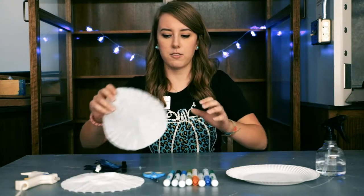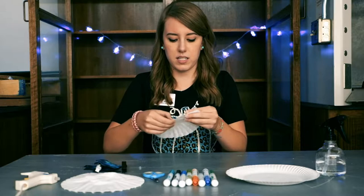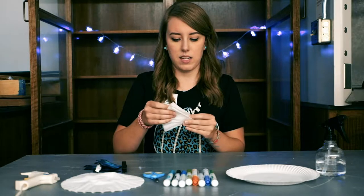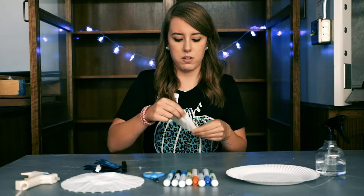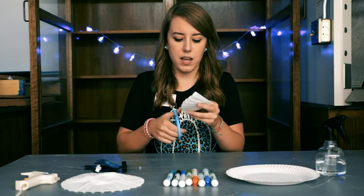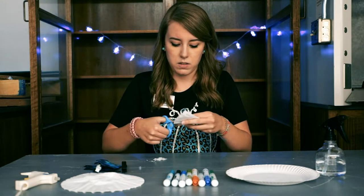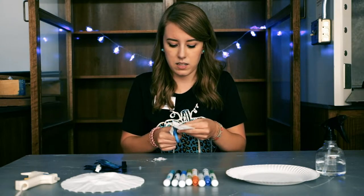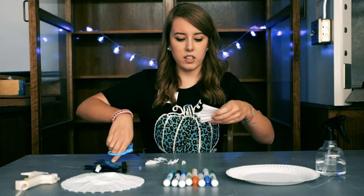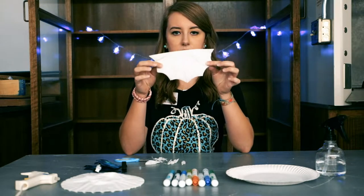First, we will take our coffee filter and fold it in half like this, and then in half again. These are for our bat's wings, our spooky bat wings. I'm going to cut my wing shape out. It should look something like this, and when you unfold it, you have a set of bat wings.